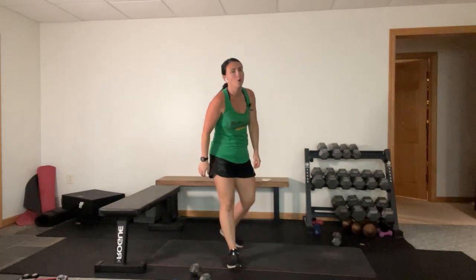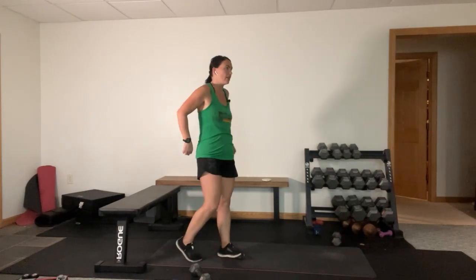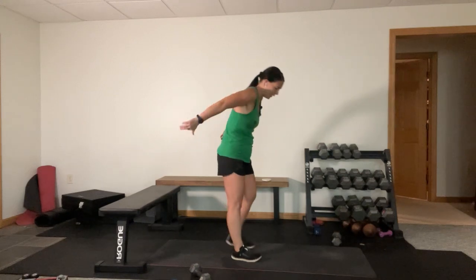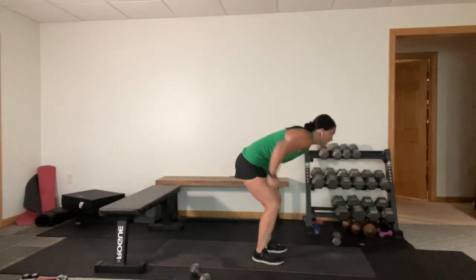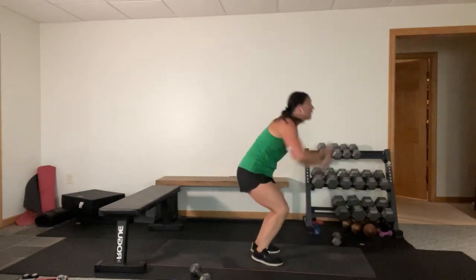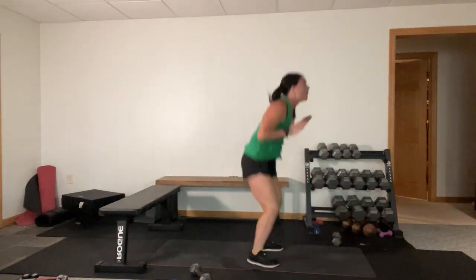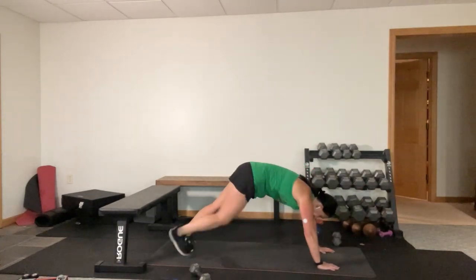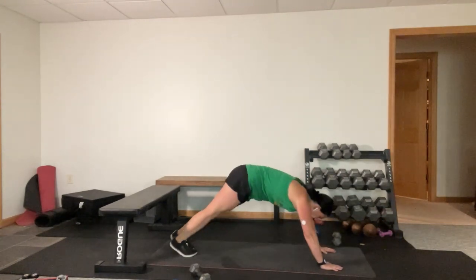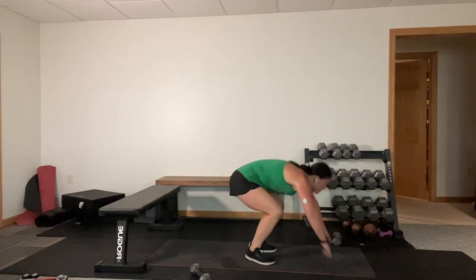Here we go - hands down, walk it out, back in to the top. Slap those knees, give me two high knees if you're not a jumper. Good job. Ten seconds left - five seconds, you have one more in you, come on. Time.